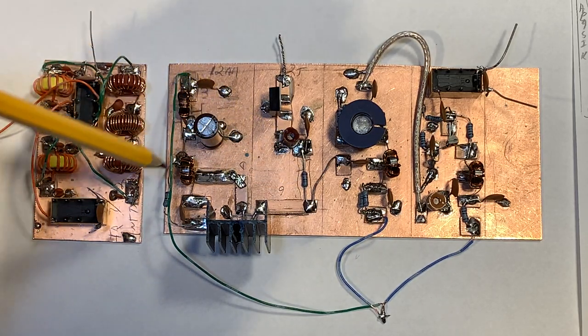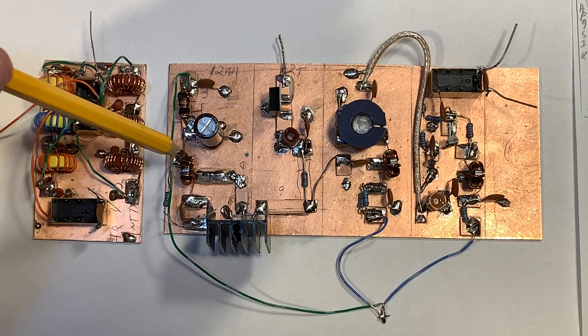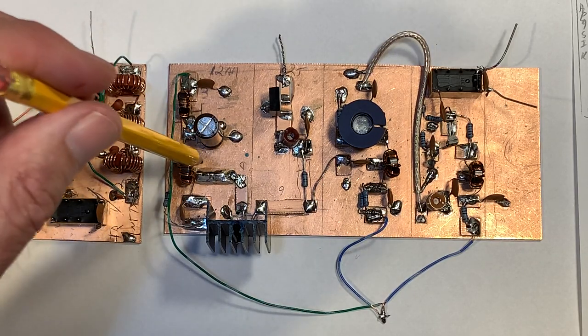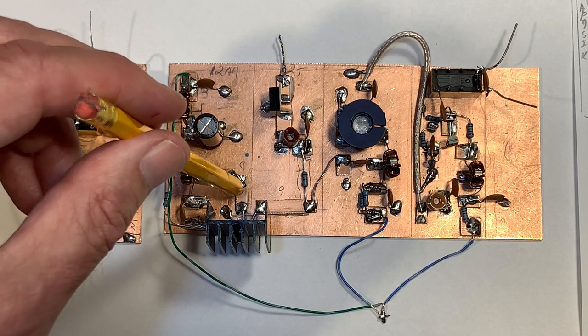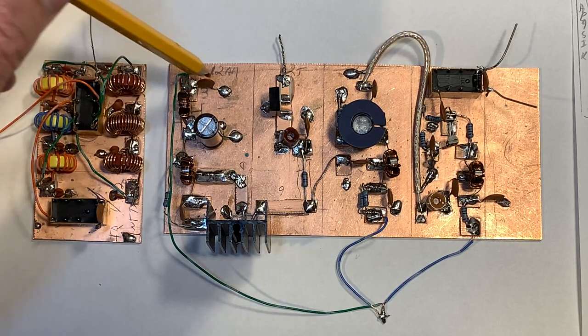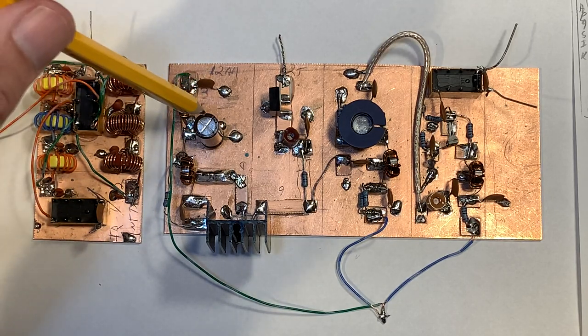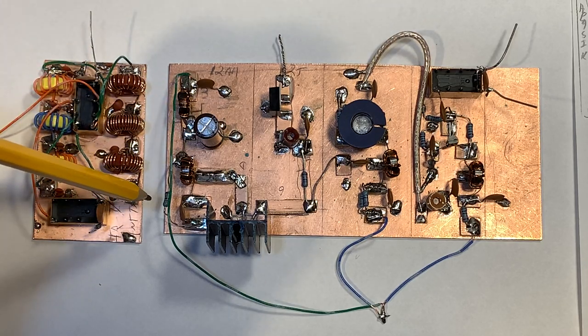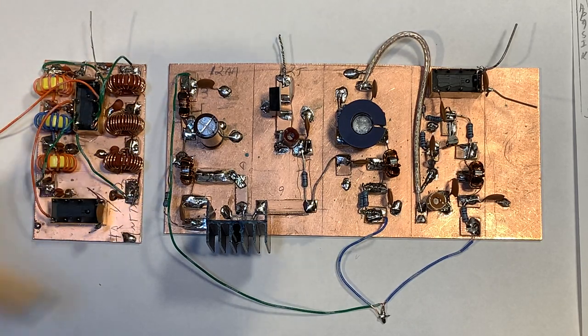On the output side, we have another tri-filer toroid, but configured differently because it's basically stepping down the impedance — I think it needs about 12 ohms here. And that's what this thing does. It's got an RF choke and a couple capacitors, a big electrolytic to stabilize the power there, and then the output circuitry.